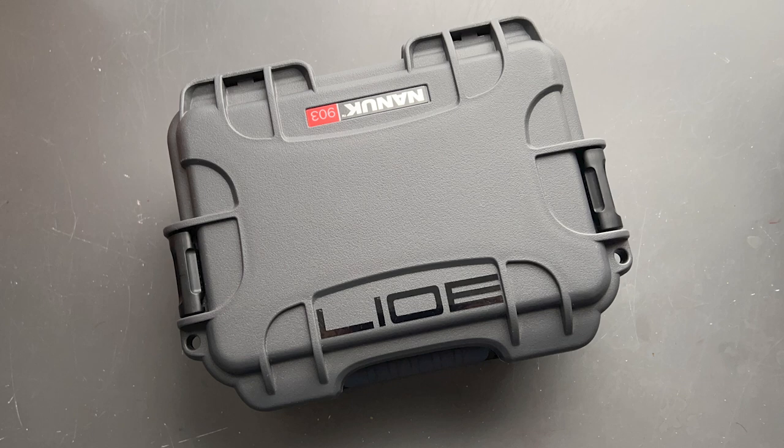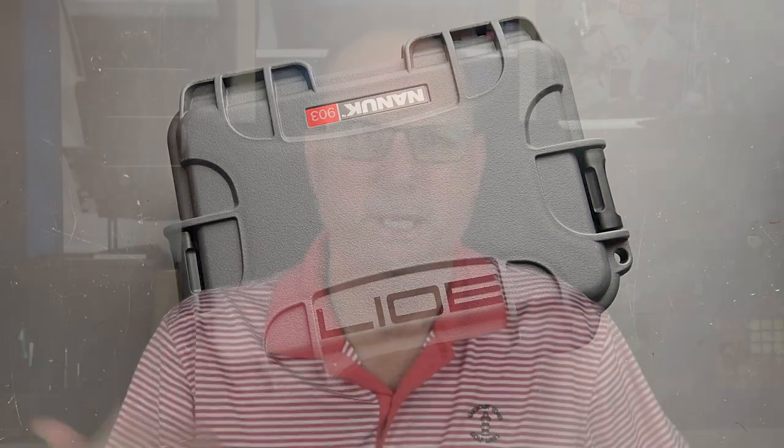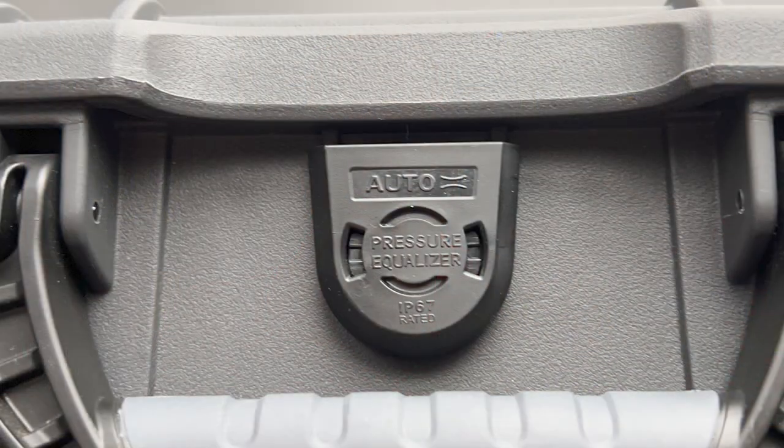Let's actually take a look at the pen. It arrives in this very secure Nanuk 903 case — Nanuk is the name of the company who makes these. It's not an exclusive case for this pen; it's commercially available. Something neat about these cases is they are airtight and there is a little automatic pressure release valve in the front, so if you're trekking in high altitude changes, the pressure on the inside and outside of the case stays constant.